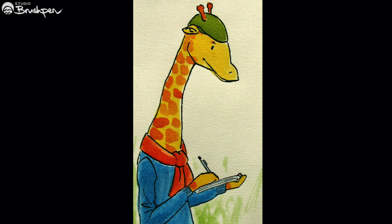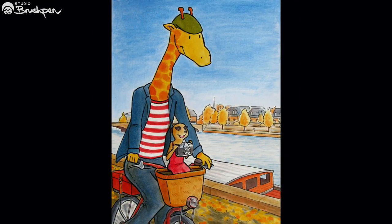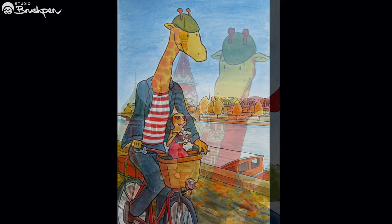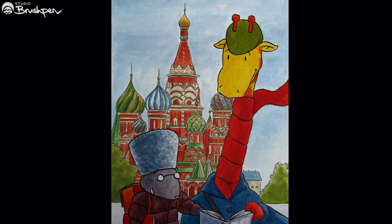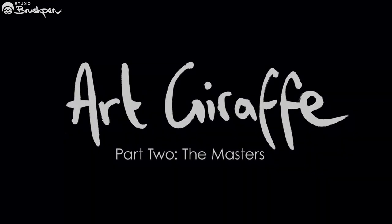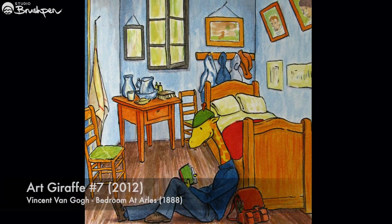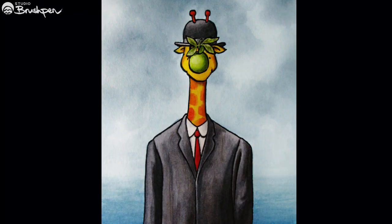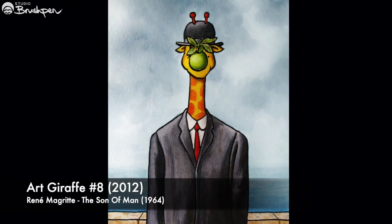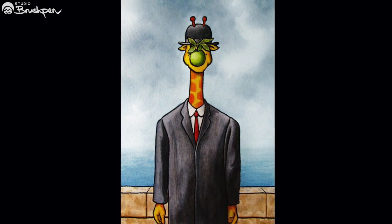Last time we looked at the origins of Art Giraffe and how the concept developed. Now let's see how I used the character to explore famous paintings from history. After the Art Giraffe Van Gogh painting, I tried a couple more just for fun. I didn't really start out with any grand ambitions, but I wanted to see how the character would look in some of my favourite artworks.